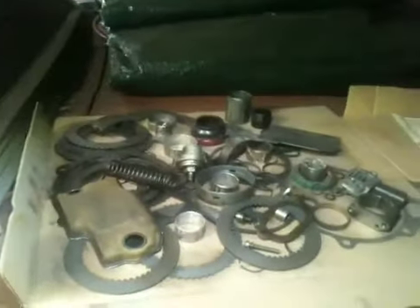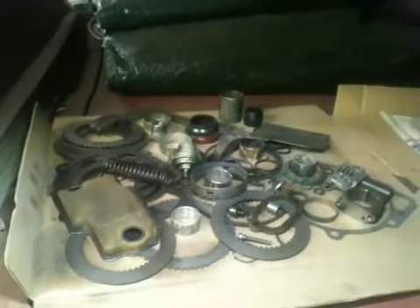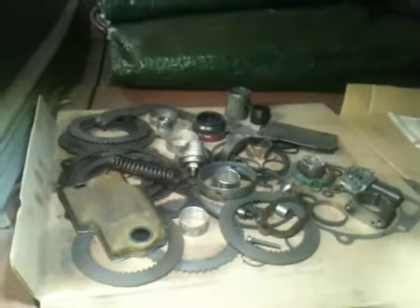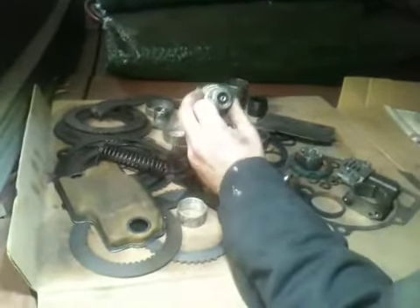This is the pile of parts that came out of it. Everything you see on this board, this cardboard here, was changed with new parts inside the transmission — all the way down to an adjustable nut.